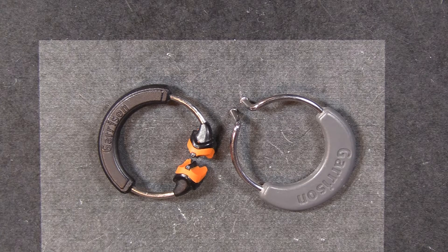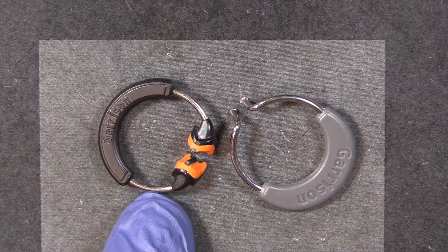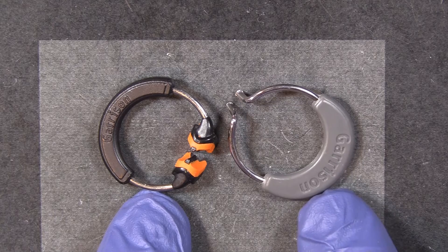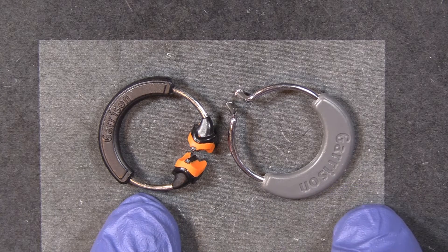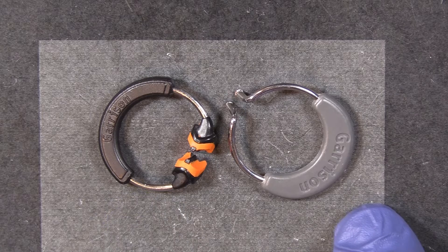Hi folks, this is Kevin with Garrison Dental Solutions and today I want to talk to you about a couple of our rings that have been around for a little while. We have the 3D500 and the 3D400. They each have a little bit different use, so let's go through and talk about why they're set up the way that they are.